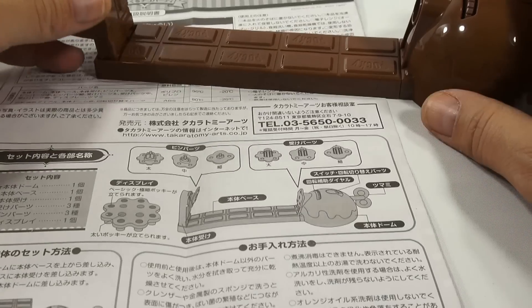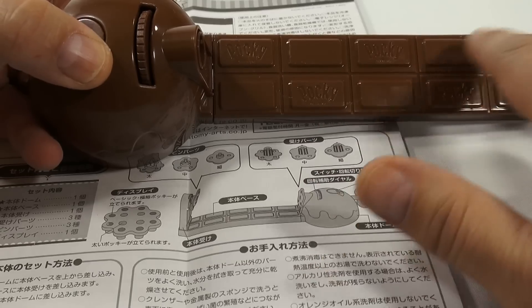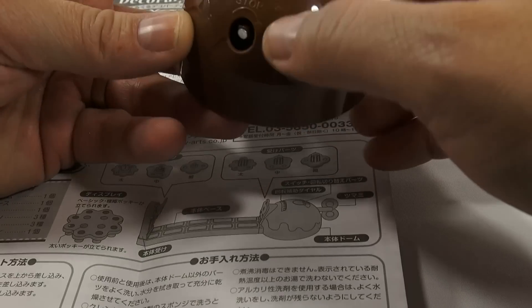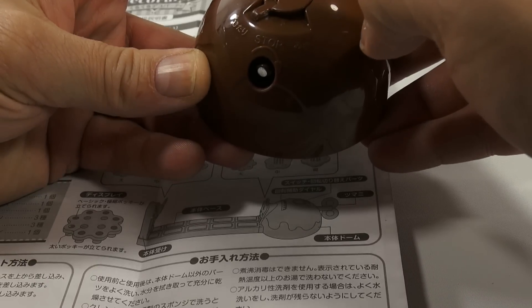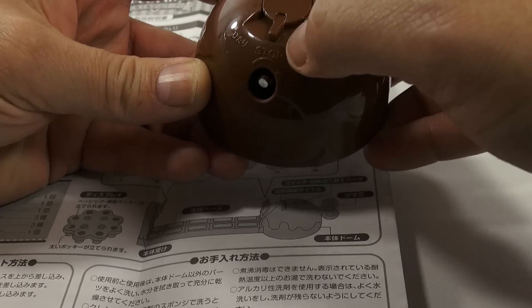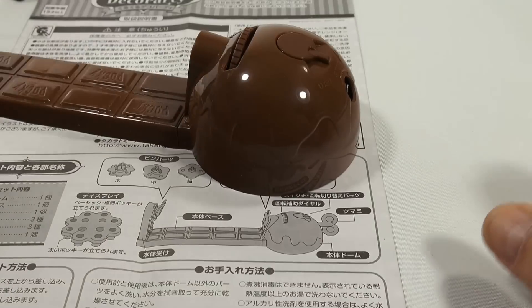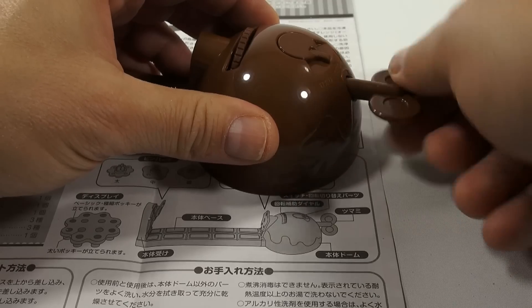As you can see, it's got the words Pocky all over the base. And there's a stop. Maybe it's different directions — that goes one way. And then the winder, looks like there's a winder here. Just pushes on.